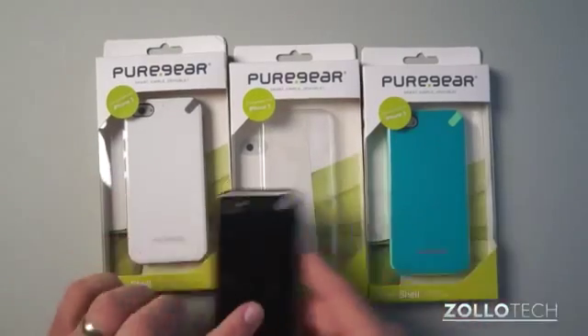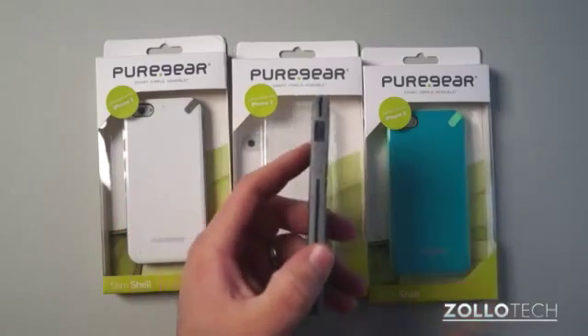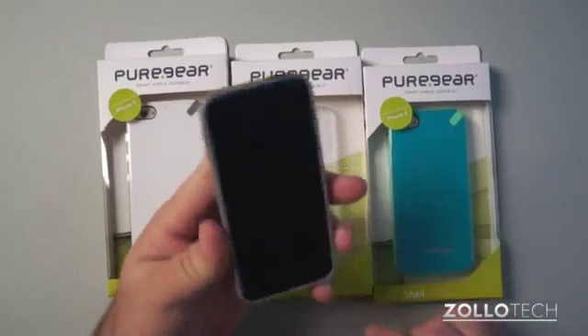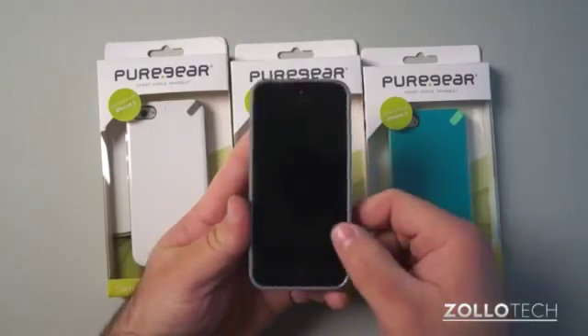I would imagine on a white case or even this teal colored case you probably wouldn't see it. But the phone fits nicely in here, really nicely lined up — the top power button area, the power button is dead center, and the case fits well around the screen protector that I have on here.